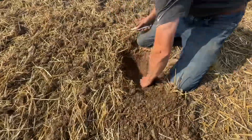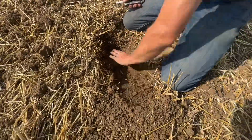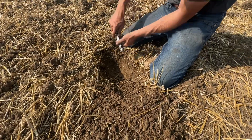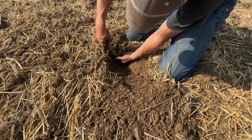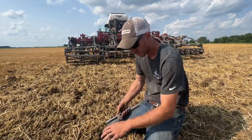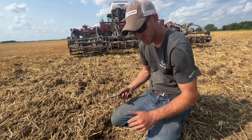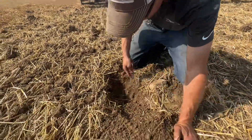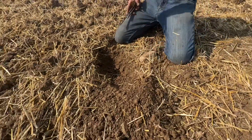Right there is the bottom of it — so we're going probably six inches deep. And of course, that's relative to the depth of your tool. If you want to go deeper, you just set the tool deeper accordingly.